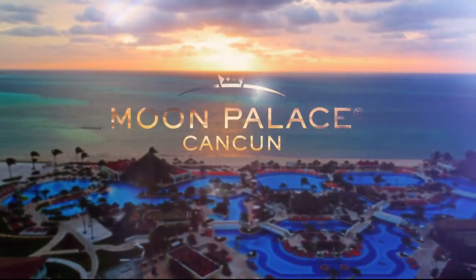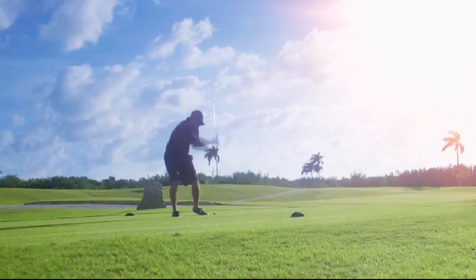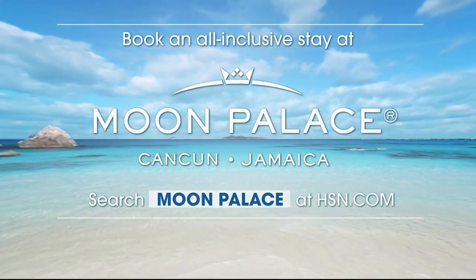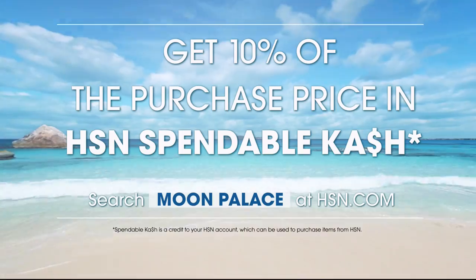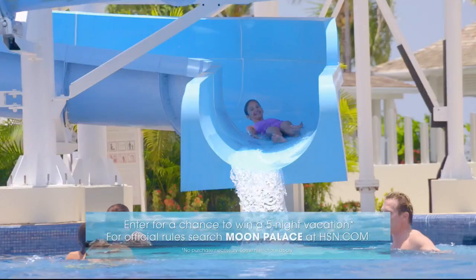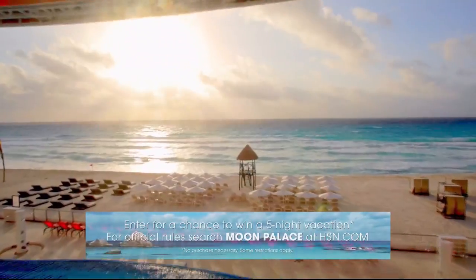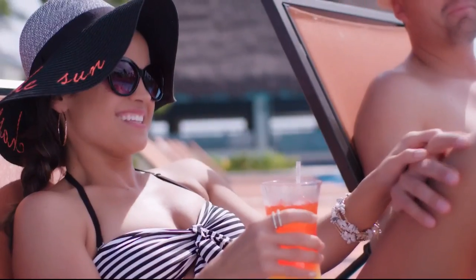Welcome to Moon Palace Cancun. My family and I are having the vacation of a lifetime, and you can too with an exclusive offer from HSN and Palace Resorts. For a limited time, book an all-inclusive stay at Moon Palace Cancun or Moon Palace Jamaica, and you'll earn HSN spendable cash. You also receive resort credit, plus kids and teens stay free. Live the palace life. Head to HSN.com, search Moon Palace, and you can enter our sweepstakes to win your own dream vacation.